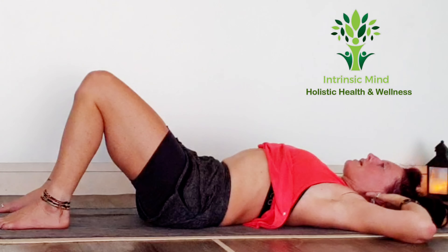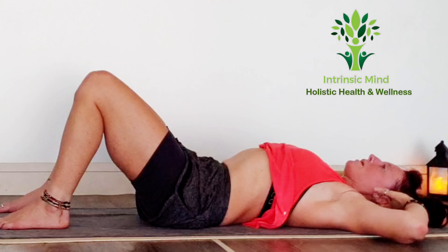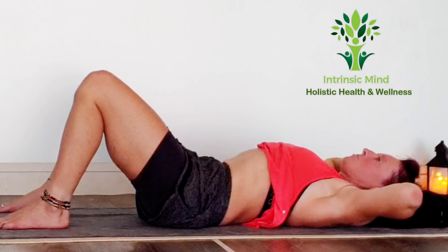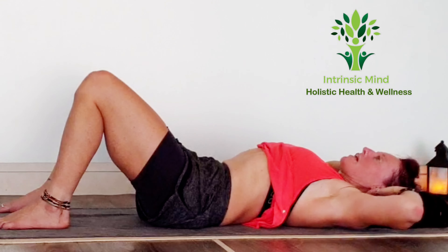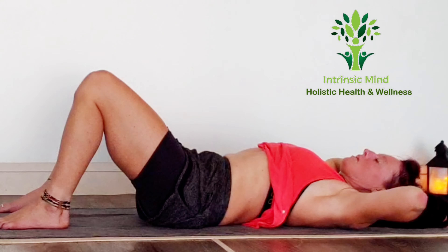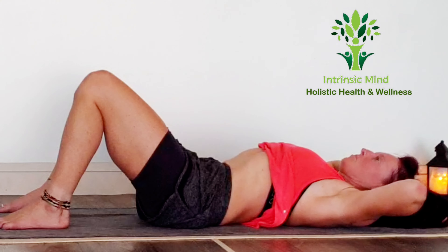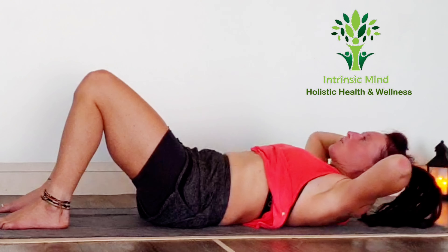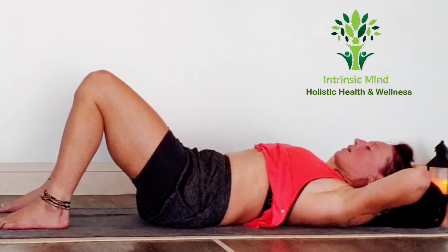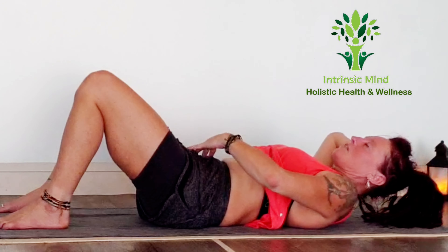Nice big inhale while we're down. As we exhale, keep your arms nice and wide and lift up. Take an inhale back down — back is staying connected to the ground. Exhale up, inhale back down, exhale up. Just looking at the knees. Keep powering into this belly, making sure that you've got that belly engaged. Inhale down, exhale back up.